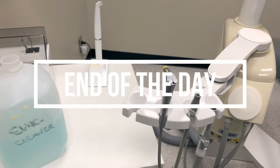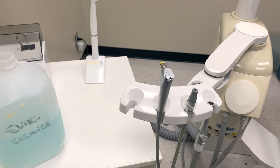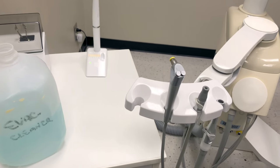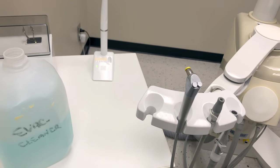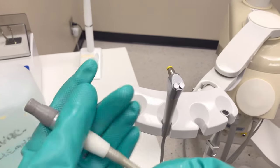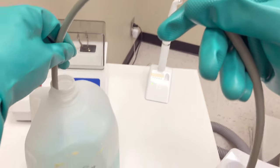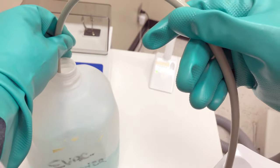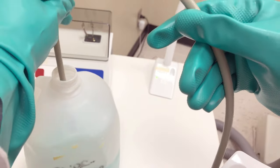At the end of the day, when we're done with all patient procedures, we can then do our end of day procedures. To take care of the evacuation lines, we're going to suction a half gallon of evacuation line cleaner in each room. Dunk the hose into the cleaner, lift them in and out to create that turbulence to help shake that debris loose. Dunk your saliva ejector between 5 and 10 times.